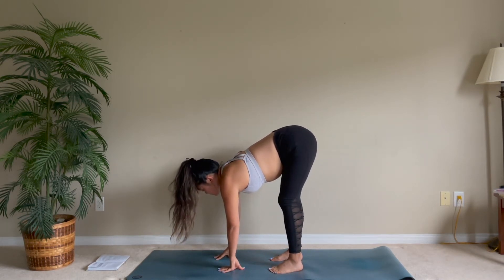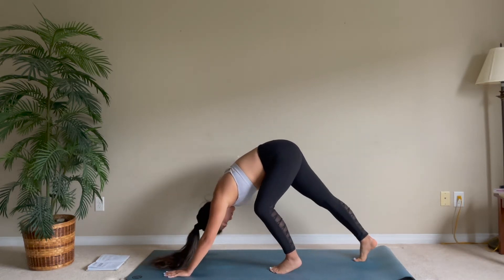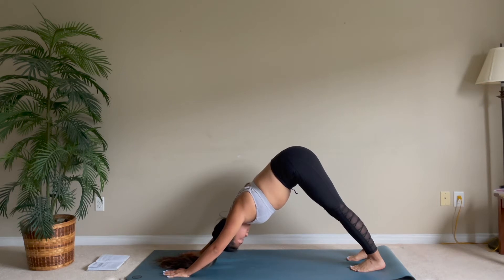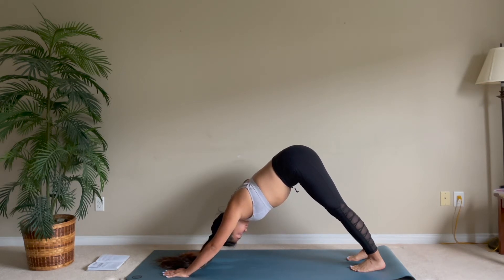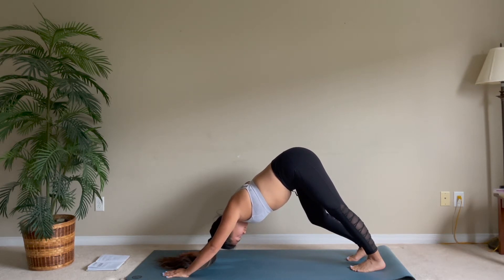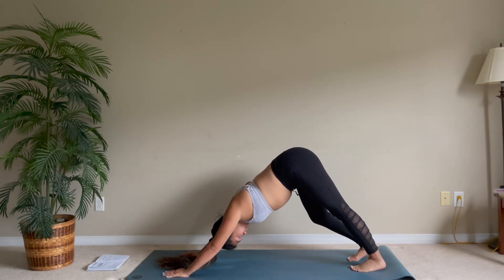Hands go back down onto your mat and let's go into a downward facing dog. You want your spine to be really straight, letting a little bend in your knees. Start bending your right leg, then bending your left leg.